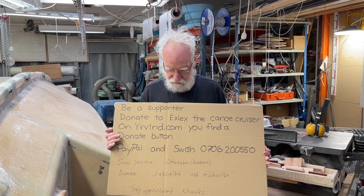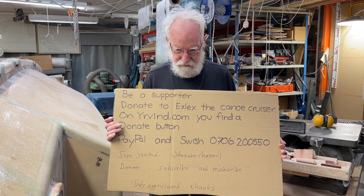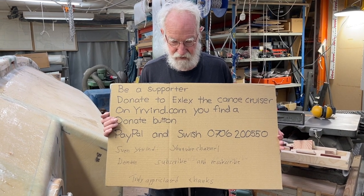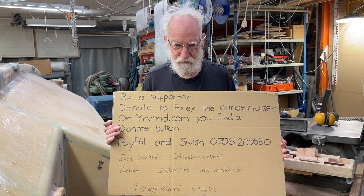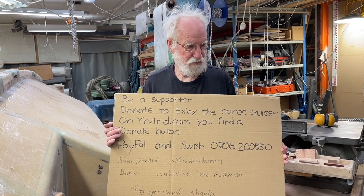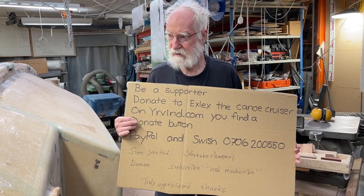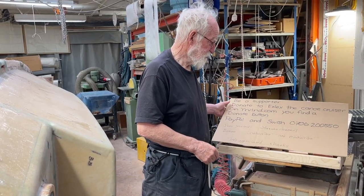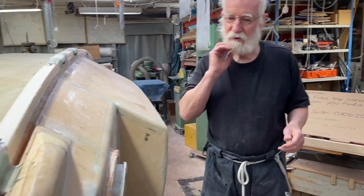Hello friends. Today is begging day. When you see this, I'm 84 and one sixth of a year, and it's getting more and more all the time. Someone said when you do the begging, you must show that you have done something too.